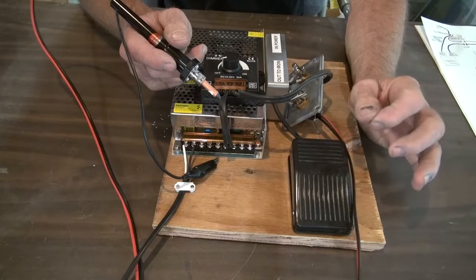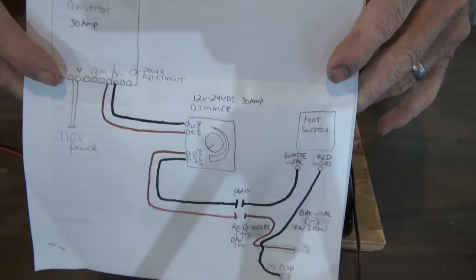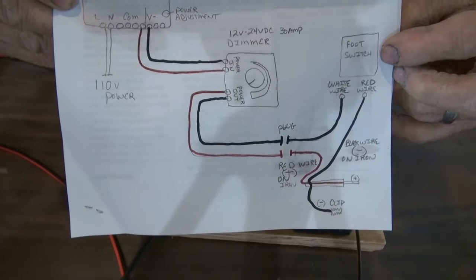So here's my schematic — you can take a snapshot of this if you'd like. It shows the power supply, it shows the dimmer, and it shows the connection here if you want to put plugs or not. Black, obviously, is negative. Red would be positive. And then to the soldering iron.